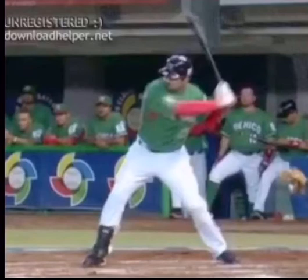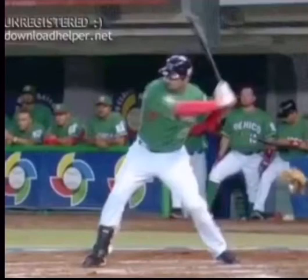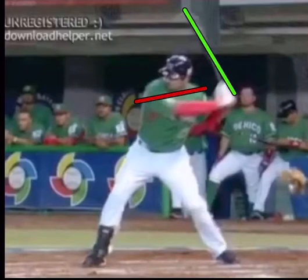Now that we've discussed the lower body, a lot of times what we're looking for is that knob pointed to the catcher, back and down. We're also going to look for some kind of barrel angle that's behind the head. Another thing we want to look for is the shoulders — usually we're going to have the shoulders pointing downward. If we can get to around 90 degrees and hold it, that's even better because that's going to set us up for our connection, which we'll discuss in a later video.